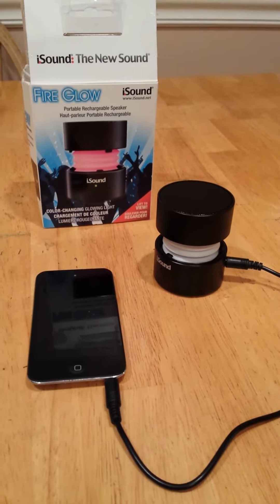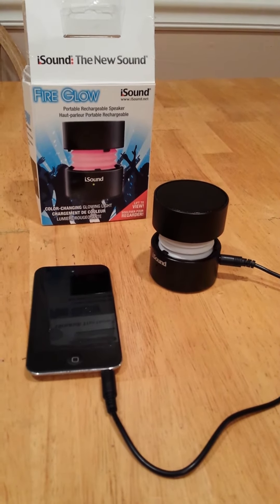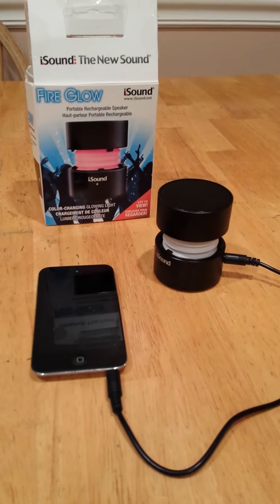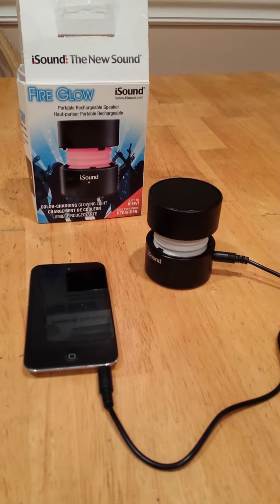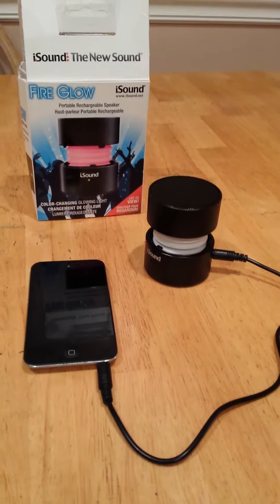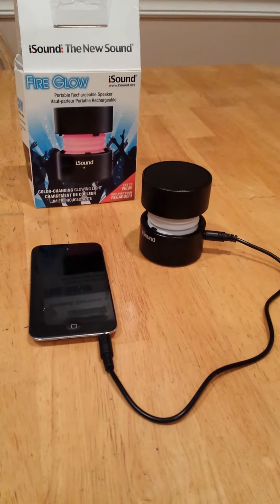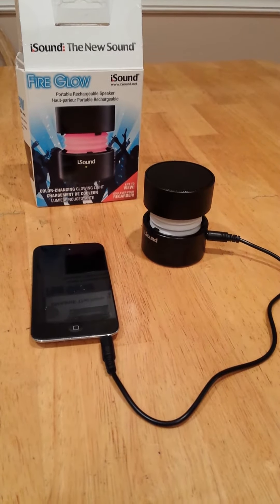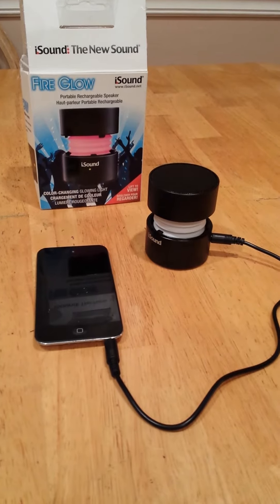Hi Quibbit. This is a video review of the iSound FireGlow Rechargeable Speaker. I won this and thought it would be something good for our kids because they always have their iPods around and love to listen to music, and this little speaker is really loud.